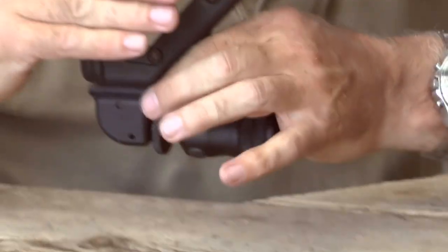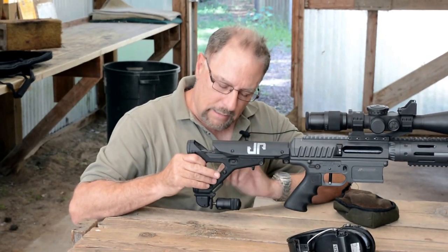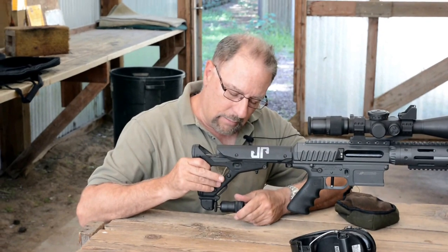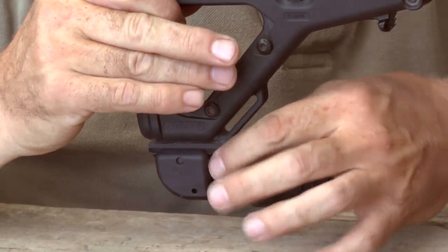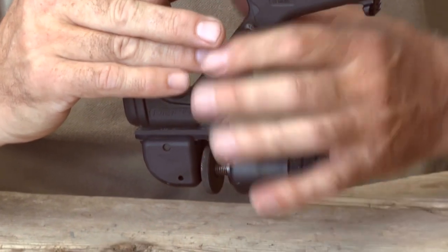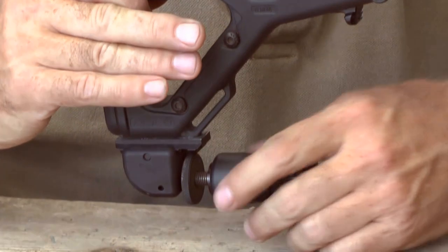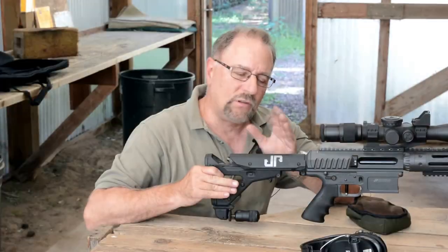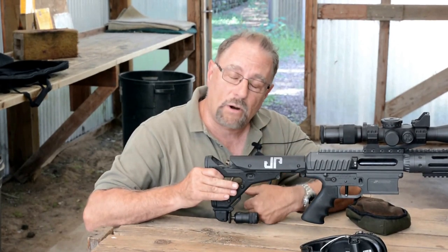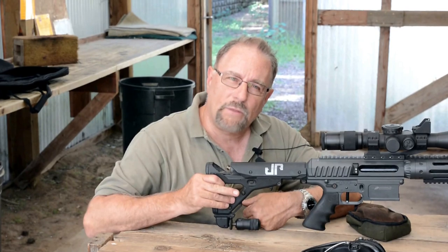You'll notice I've got it modified here on my Magpul UBR stock. Atlas actually makes an adapter now to attach this — I've got a rail piece that was screwed, drilled, and tapped onto this stock — but they actually make a new adapter that is a drop-in part that you can fit the AccuShot monopod on any UBR stock. It also fits on any PRS stock because they've already got the rail, and they also make an adapter for the ACE ARFX.